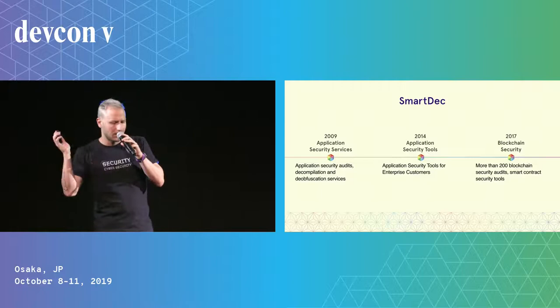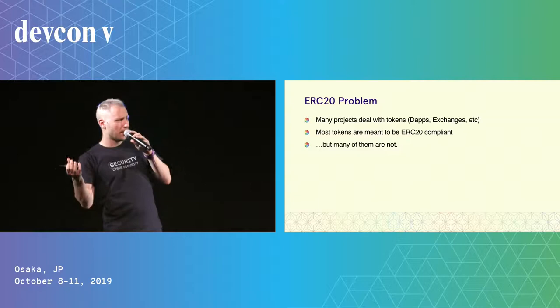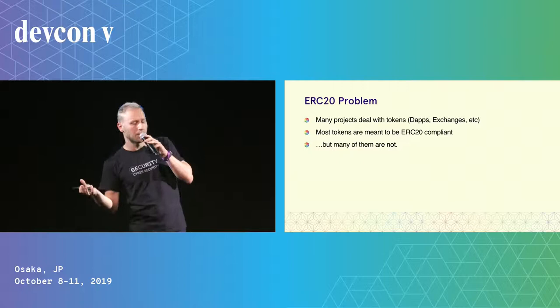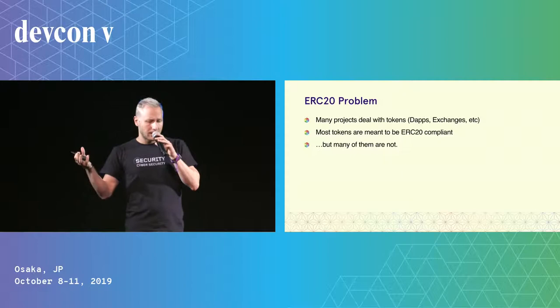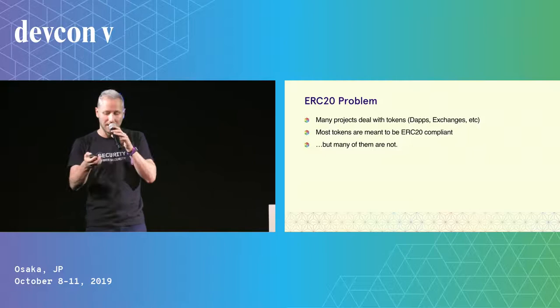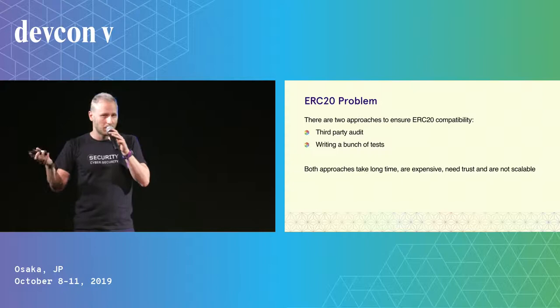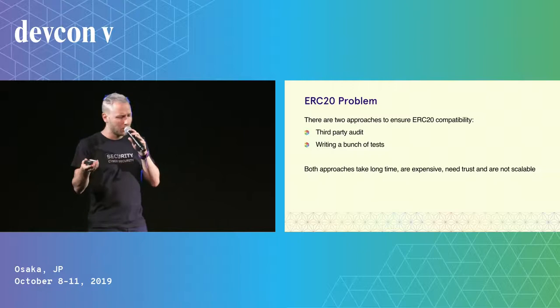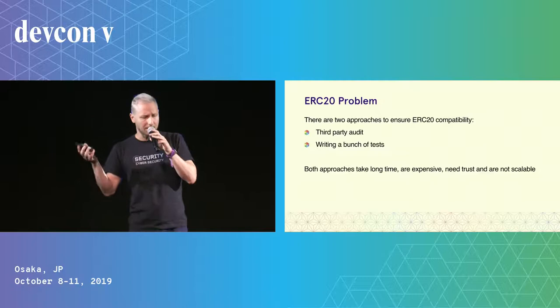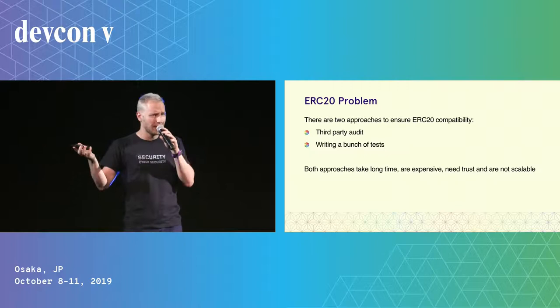And of course, we create a number of smart contract security tools. During our work in blockchain, we encountered the following problem. Many blockchain projects, like some dApps or exchanges, deal with tokens. And most of those tokens are meant to be ERC20 compliant. But the sad truth is that most of them are not. Currently, if you run some of such projects, there are only two approaches to ensure ERC20 compatibility: either ordering a third-party code audit or writing a bunch of tests. Both of these approaches take a long time, they are expensive, they need a certain degree of trust, and of course, they are not scalable.